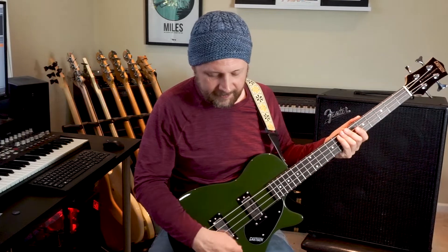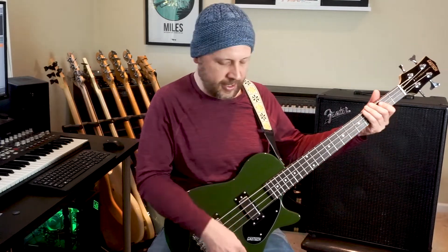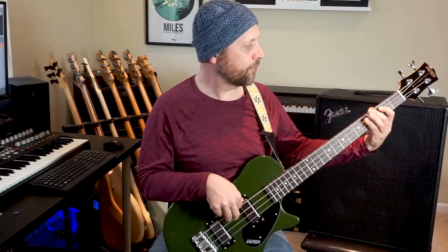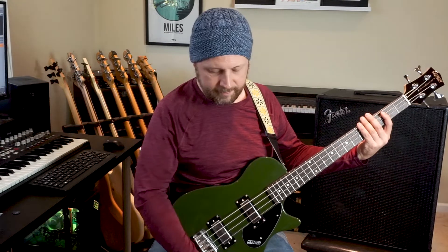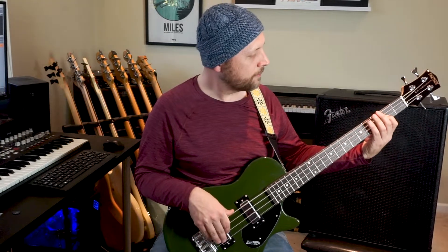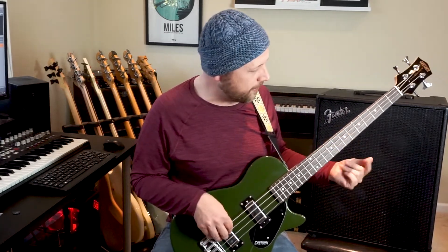We'll start with volume and tone full up. First let's check out the neck pickup, then both pickups together, then down to the bridge pickup. There's definitely a lot of definition on that rear pickup despite the short scale.